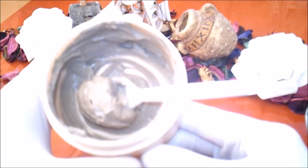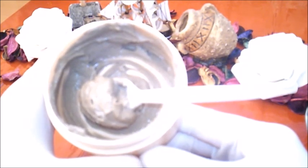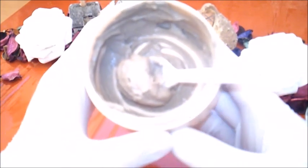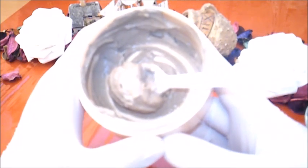نأخذ قطناً مبللاً بماء الورد ونمسح به بشرة الوجه والرقبة. وللمزيد من الترطيب كذلك نضع كمية بسيطة من كريم البشرة الذي تفضلينه أنت أو أي زيت مناسب لبشرتك، ولكن الزيوت دائما أفضل. وأنصح بعملها ليلا قبل النوم خصوصا لمن تتعرض بشرتها لأشعة الشمس وخصوصا زيت الزيتون.